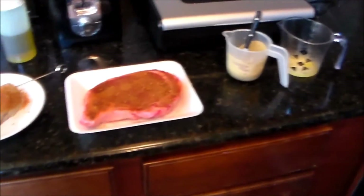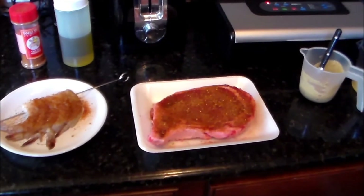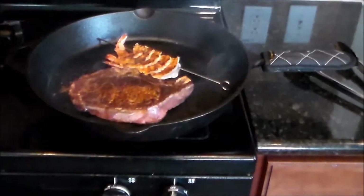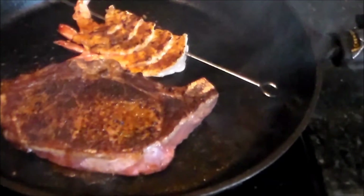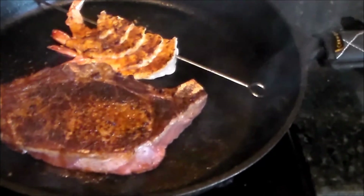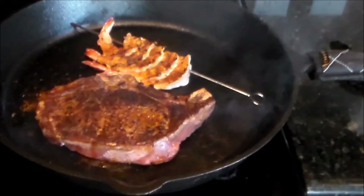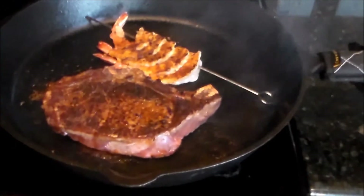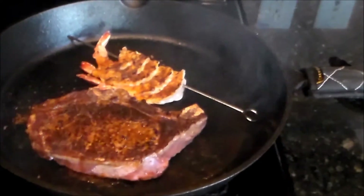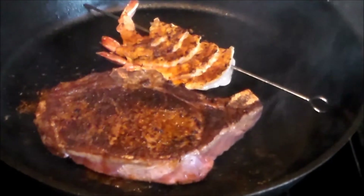Alright everybody, I'm back halfway through. Got the steak flipped. You gotta excuse my exhaust fan — I gotta keep it on because I don't want my house to get smoked up real bad. The shrimp are gonna be ready before the steak, so I'm rolling right along, getting my steak up to about medium.